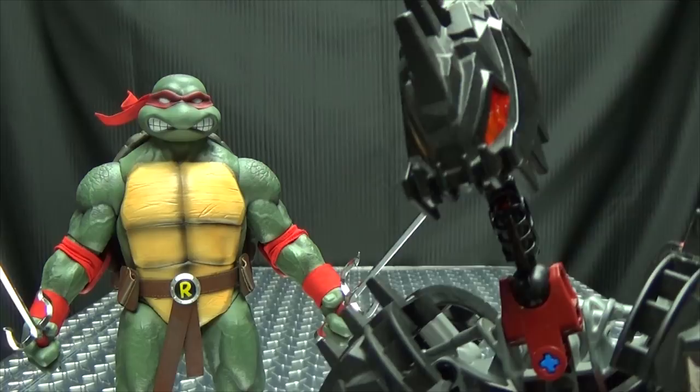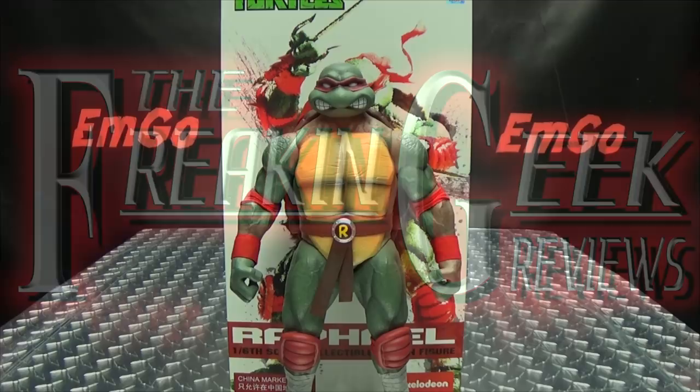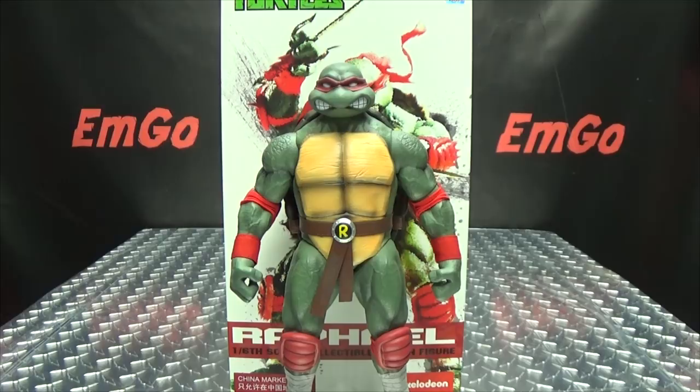He's cool but crude. Hey, what's up my peoples? Emgo here, the freaking geek himself, and today we will be reviewing the DreamX Teenage Mutant Ninja Turtles — Raphael!